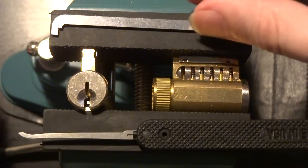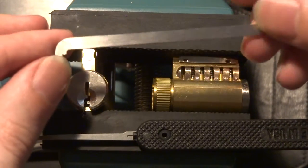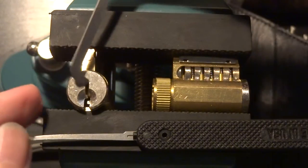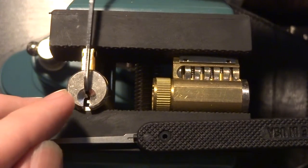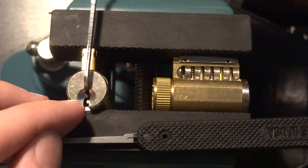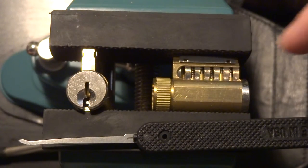The other tool is called a top of the keyway or center of the keyway tool. You take this little tab on the end and insert it into the keyway, and again you can see as I put pressure on it, it causes the plug to rotate.